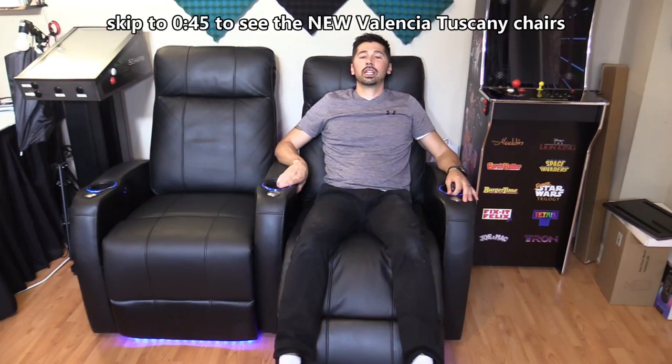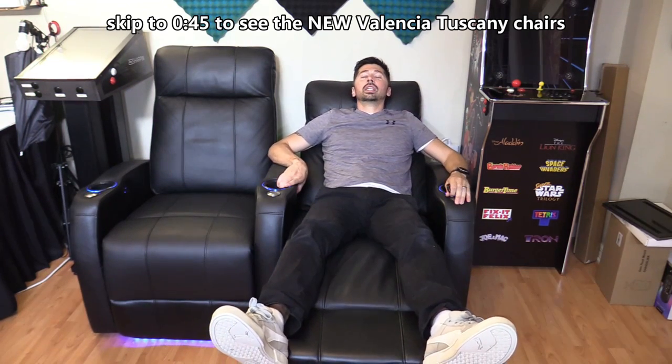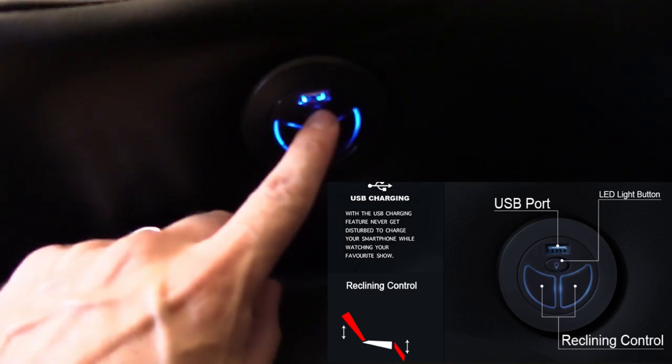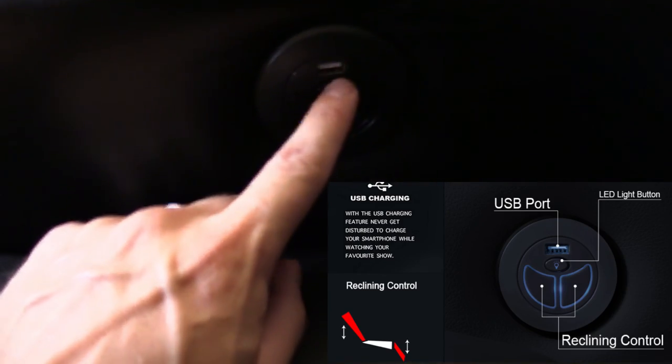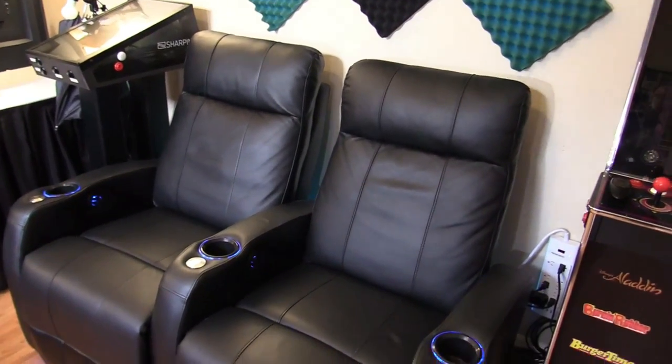What's up guys, this is Tampa Tech and these are the home theater chairs I reviewed about three years ago. After three years they're still looking and working fantastic. They have power reclining — you can put them just a couple inches from the wall and recline all the way back. There's USB charging right here, you can turn the blue lights on and off, and look how close it is to the wall while fully reclining.